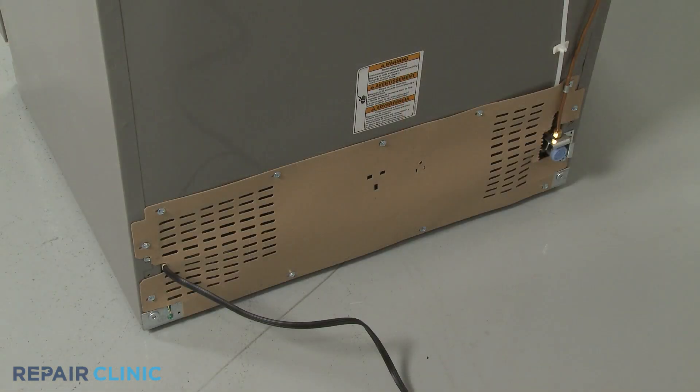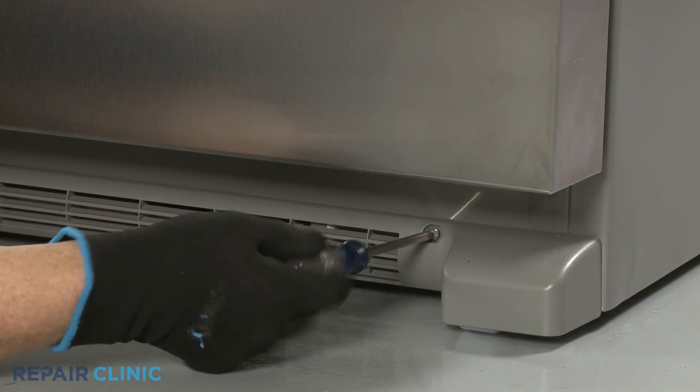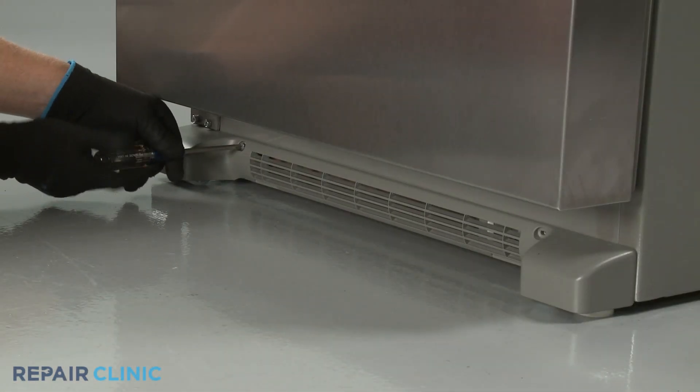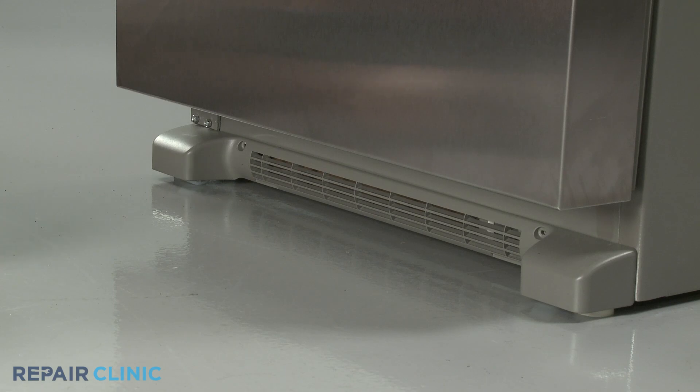You will need to pull the freezer away from the wall so you can access the rear of the appliance. To do this, use a Phillips head screwdriver to unthread the screws securing the base grill. Pull the base grill forward to remove.